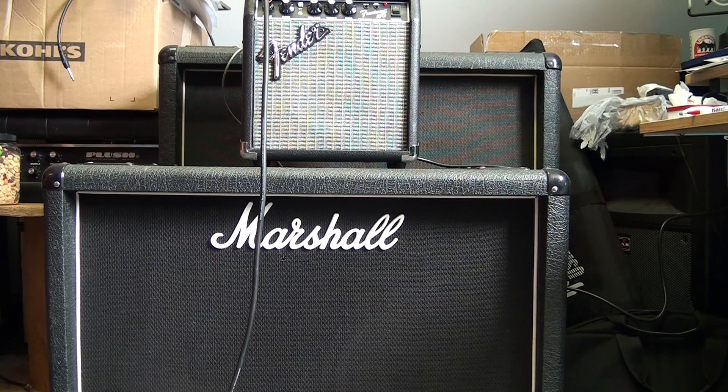I'm just running a Strat into it, so single coils. But it does not sound bad at all. Not at all. Not bad at all.